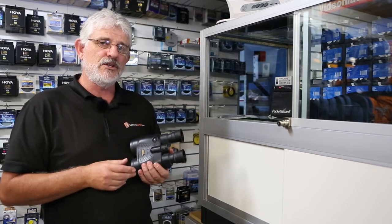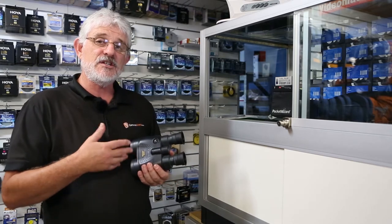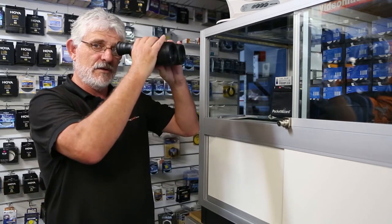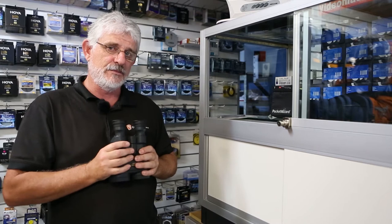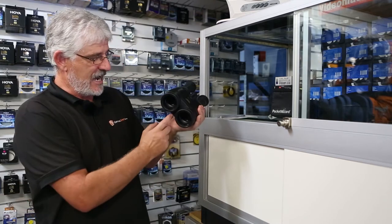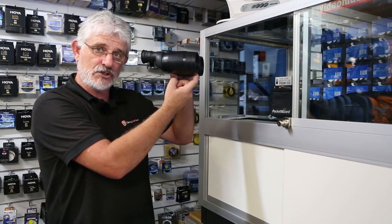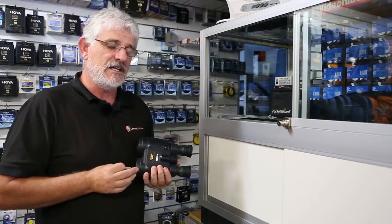A lot of the times when you are using binoculars, especially if you need a high-power pair of binoculars, you will find that when you're viewing them it's very hard to hold them steady. A lot of the times you can add a sort of tripod mount, which you can then mount them on a tripod to steady them, but that's not very convenient.